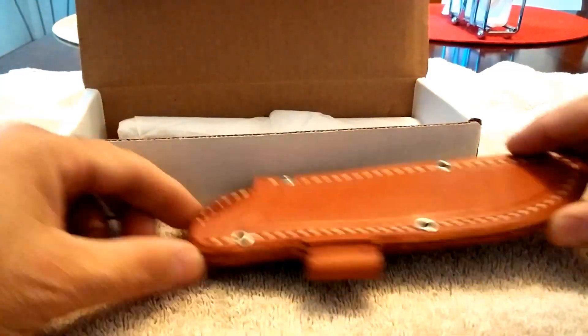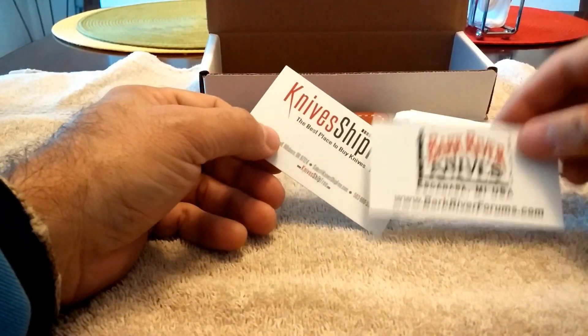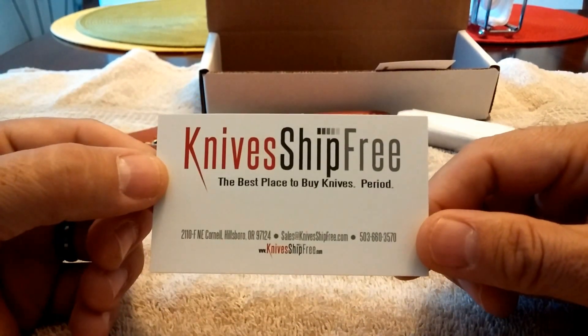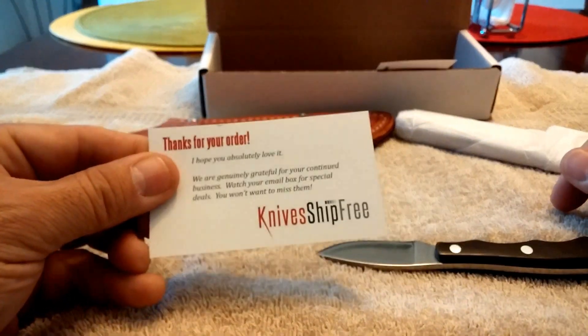Paperwork. Sheath. And what else is in the box? Bark River Knives Forum card. Kniveship Free — I've been very happy. This is my second knife from Kniveship Free. There's the first one right there.